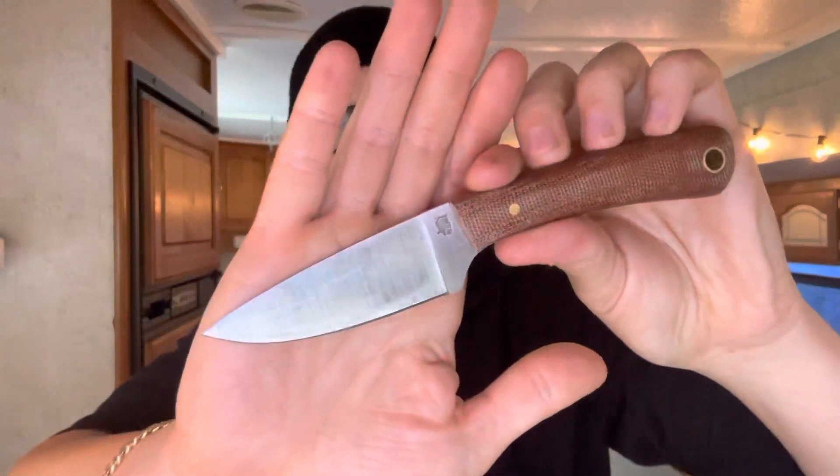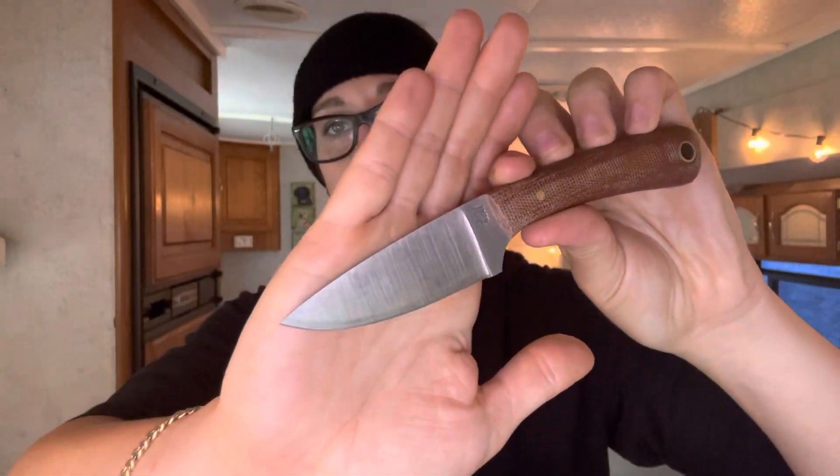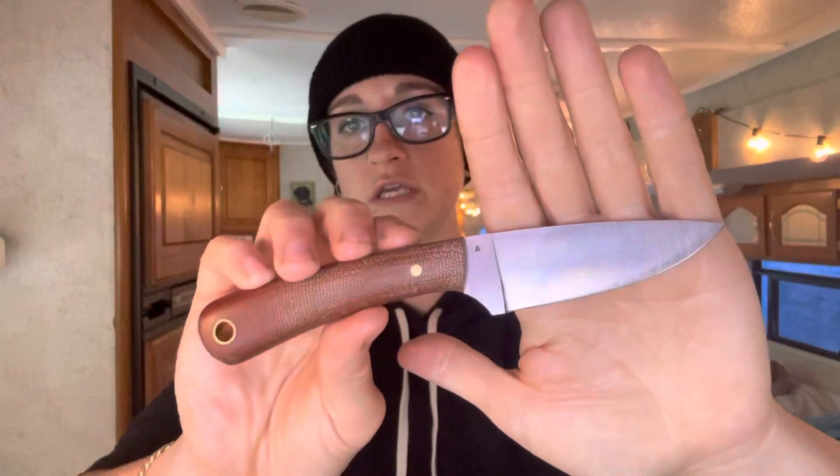This is in A2 tool steel, so it will take a patina. Easy to sharpen, great toughness. Just an all-around fantastic outdoors knife, but a little more geared toward EDC tasks if that's what you're looking for.